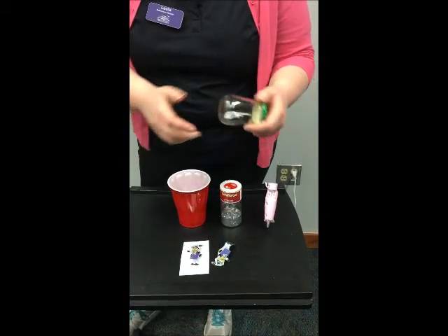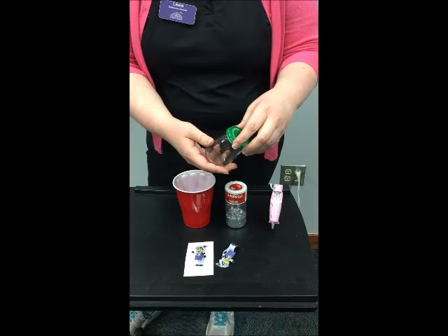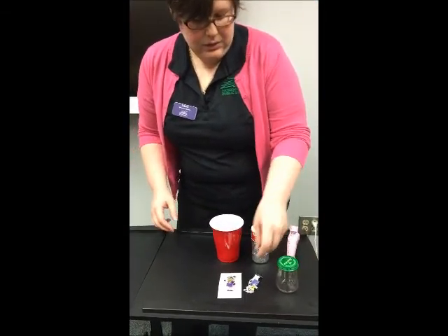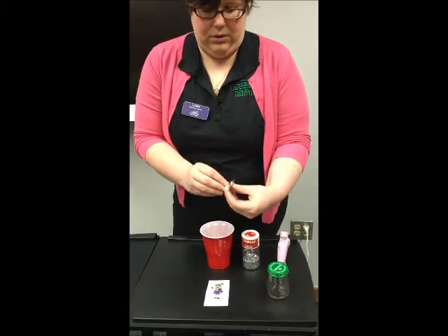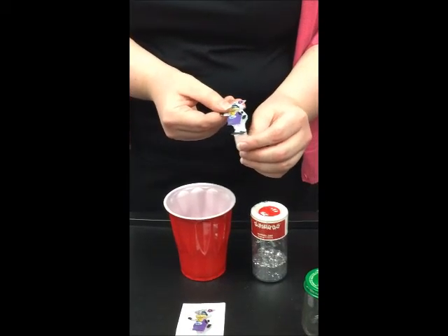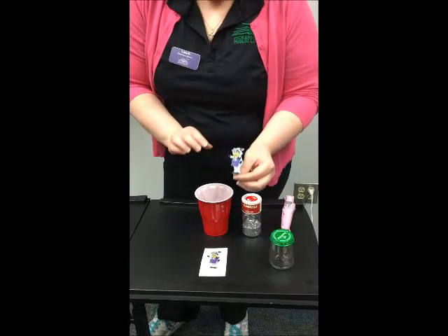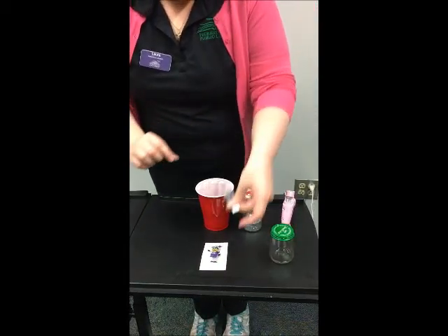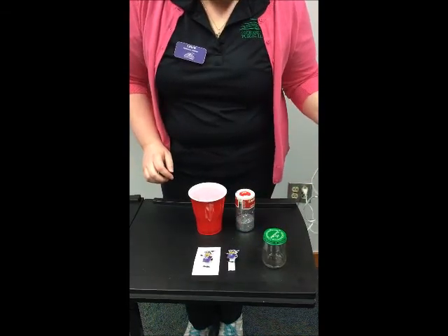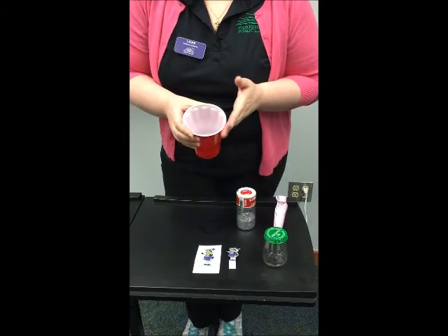First you need a watertight jar. We're going to be using baby food jars. You can also use a full-size mason jar if you want to do a bigger snow globe. Second thing you'll need is a little figure to go in your snow globe. You can do one thing or multiple things. To cut on costs we're actually doing laminated pictures. This is a picture of Violet, our mascot, who we'll be using today. You'll need some glitter for your snow and a hot glue gun for your adhesive, and you'll also need some water to put in your snow globe as well.